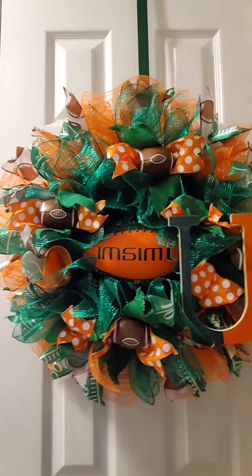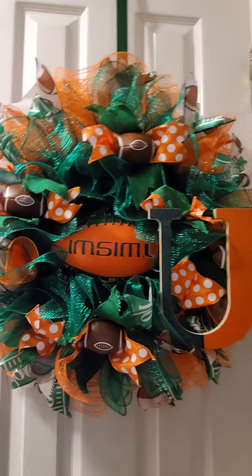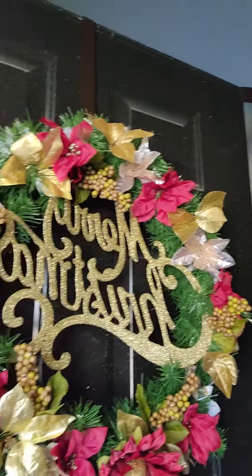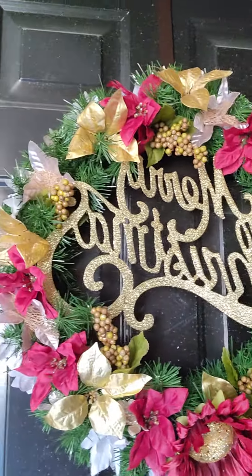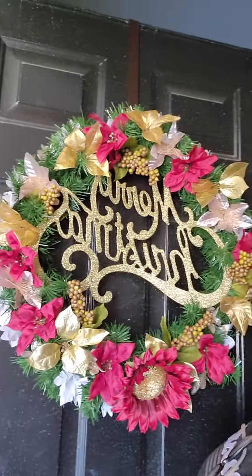This is my sports wreath — that's the Miami Hurricanes. And then I also had to finish my wreath that goes on my door. I match my wreath with my tree, so I'm going to show you that as well. Sorry guys, I'm walking from room to room because everything is scattered everywhere. Here's my wreath that I made to match my tree, and that's outside on my front door.